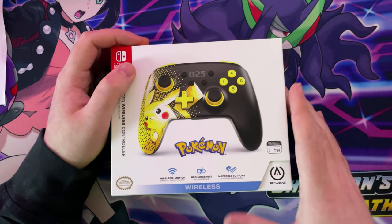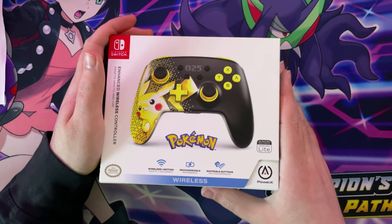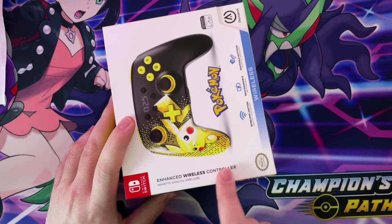Hey guys, DaddyBeats here and welcome back to another video. In today's video it's going to be the unboxing of this Nintendo Switch Enhanced Wireless Pro Controller.